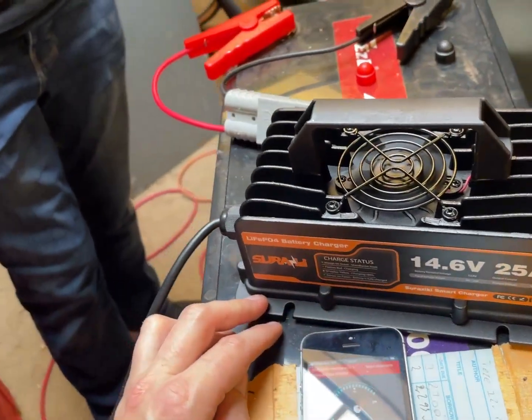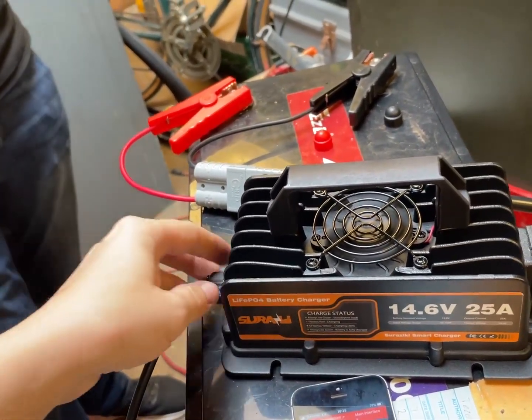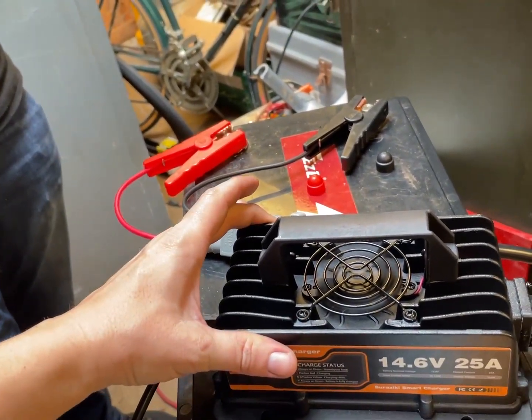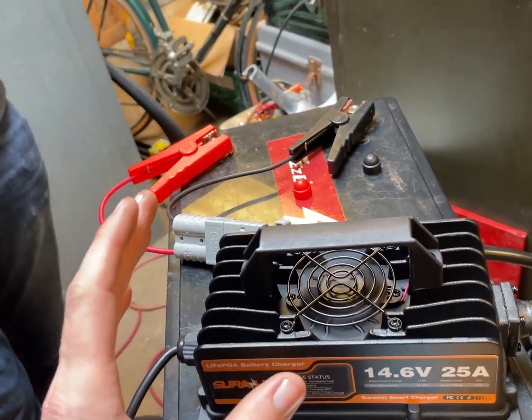I really like this thing — I like this Ghost Trap. This is the Ghostbusters Ghost Trap charger. They have even bigger ones too — they have a 50 amp one — but I said that might be a bit too much for my cables.